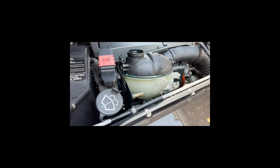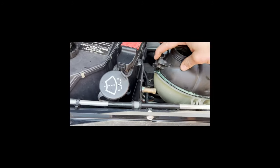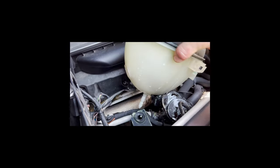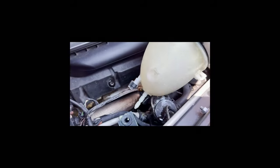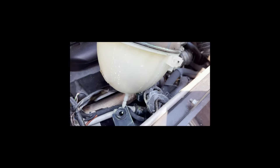Once we get the tank out of its mount, you just push these tabs back and then lift up. On the bottom you can see there's an electrical connector - I'm assuming that's for the temperature sensor. We also have one hose on the bottom, so we'll undo the connector, get a pair of pliers, and get that hose clamp and hose off.